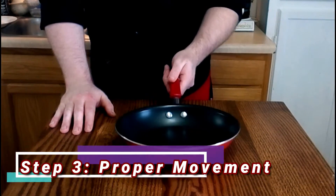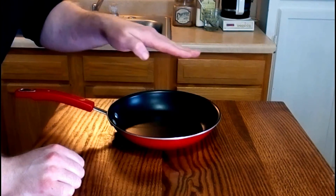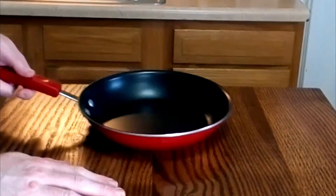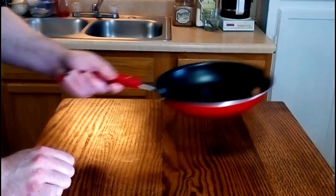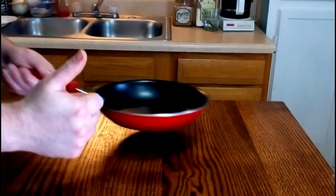The term pan toss is deceptive, since you're not actually tossing. What you want to do is use the edge of the pan to actually fold the food over onto itself. So the important motion isn't an up-and-down one, which is a common mistake that most people make starting out. Instead, you want to practice a back-to-front motion, using the momentum to carry your food up the side of the pan and then back over onto itself — just like this.